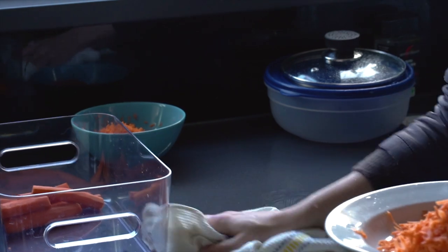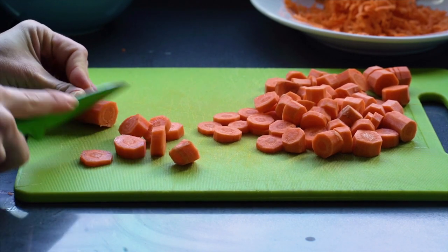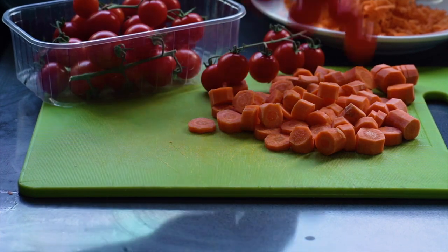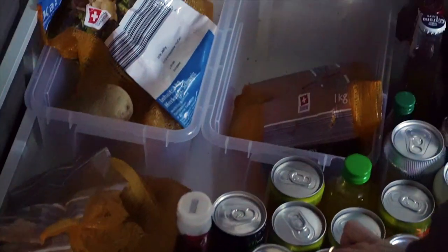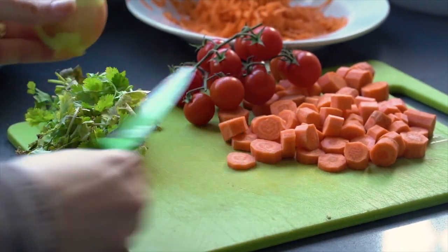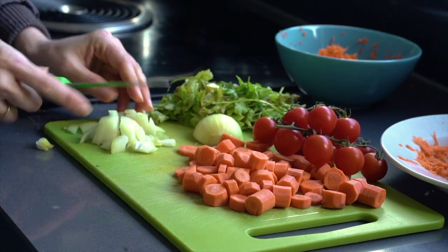For the remaining carrots, I just chopped them roughly for the soup — they're going to be blended, so you really don't need to make them look perfect. I also found some cherry tomatoes that needed to be used, as well as some coriander that had seen better days. I grabbed one onion and roughly chopped it. Again, we're blending everything together, so you can even just quarter it — you really don't need to cut it any smaller.